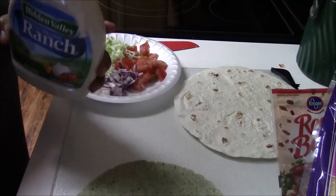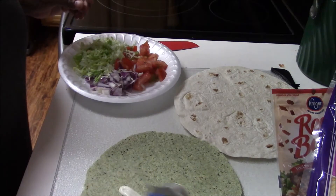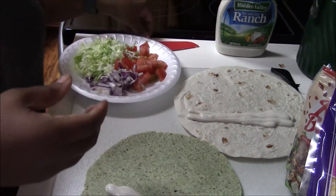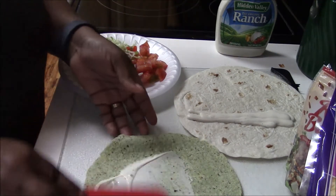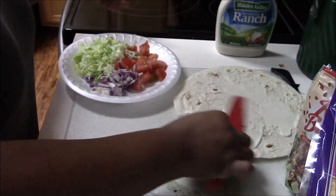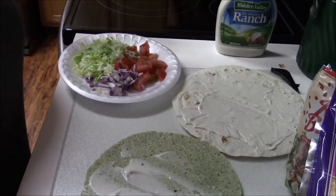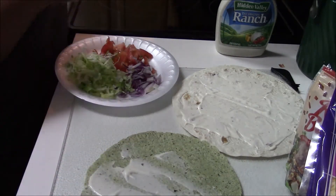Now what I'm going to do is pour the ranch dressing over the tortillas and just spread it all over. You can use any dressing or condiment you want — mustard, mayo, whatever — but I usually use ranch dressing.